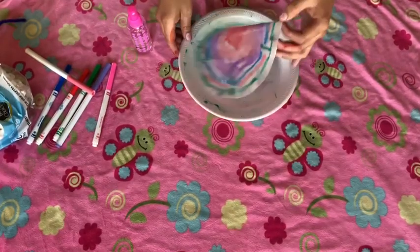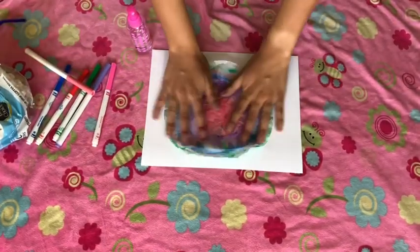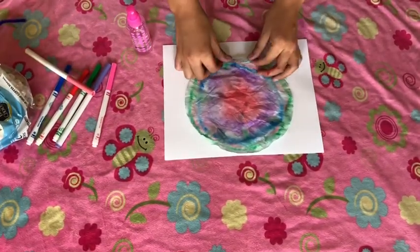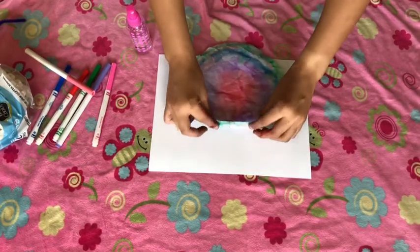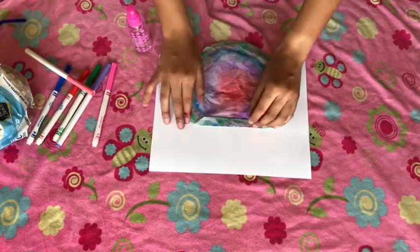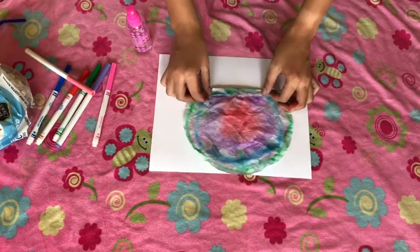After this you're gonna let it dry, and here is mine dried. The next step is you're going to fold it in a zigzag just like this, back and forth. It does not have to be perfect.